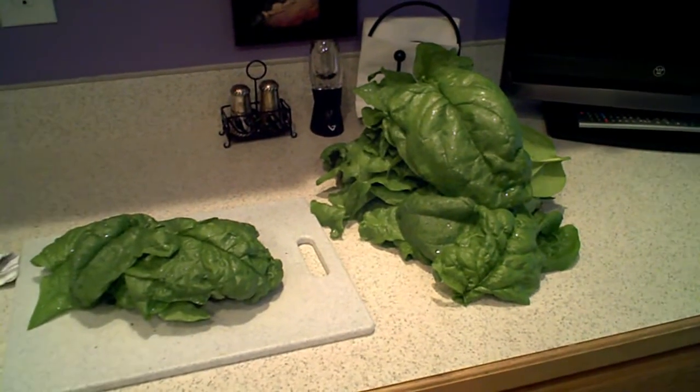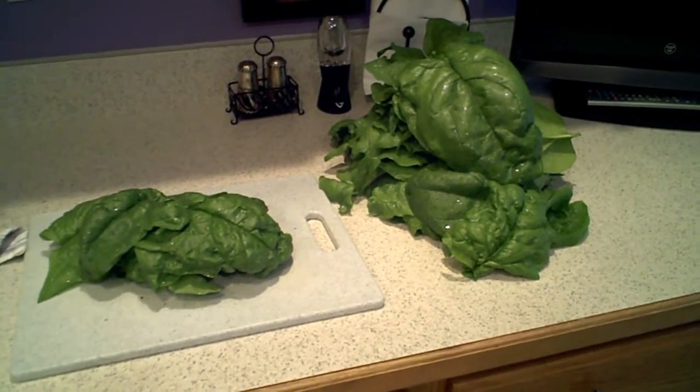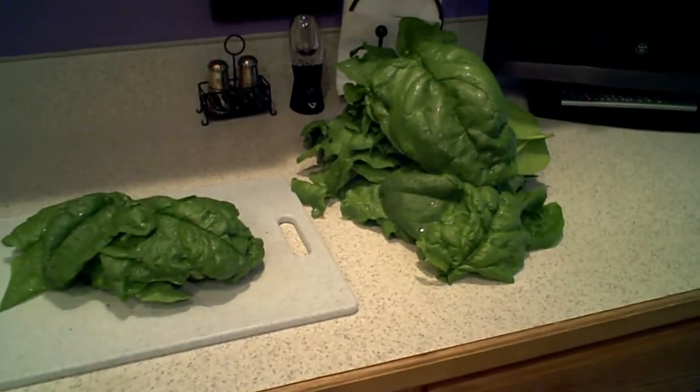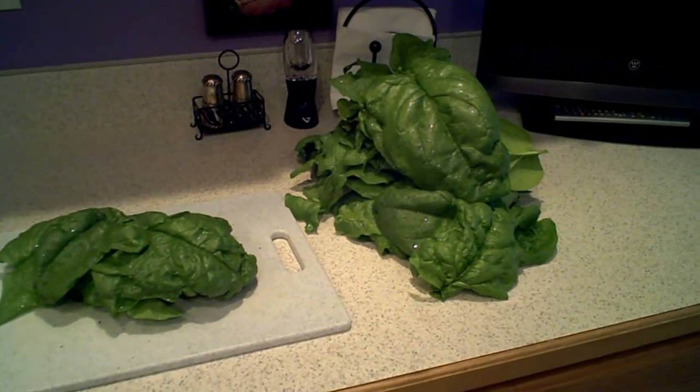So this is our spinach. We're going to chop it up and put it in a freezer bag and put it in the freezer. The last batch we did, we actually blanched before we put it in, but we're going to leave this just wet in the bag and we'll see how well it preserves.